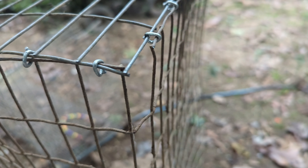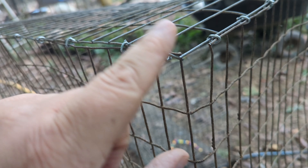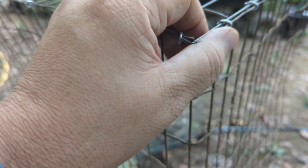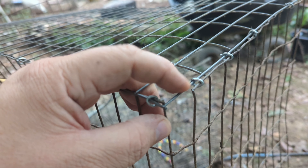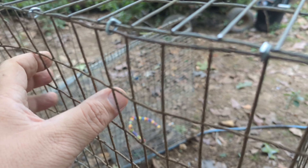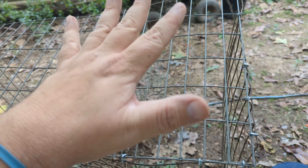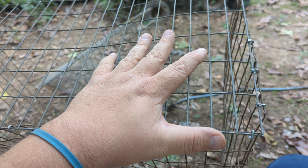That didn't affect the integrity of the cage. I have a clip here, and another clip here. This piece of wire closes in the gap — it is good wire. I'm building another quail cage, and I'm reusing wire from a rabbit cage.